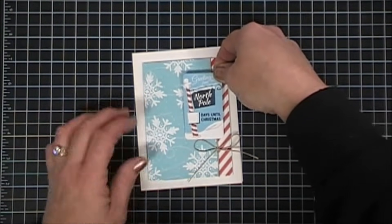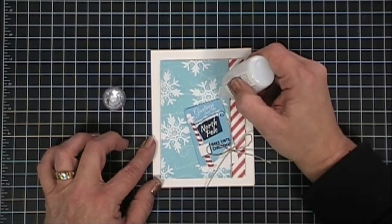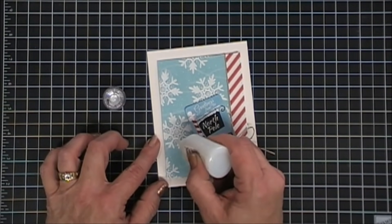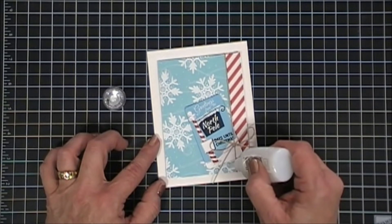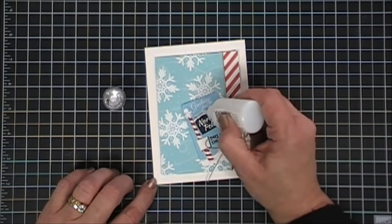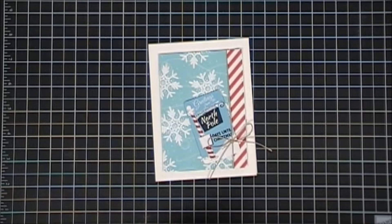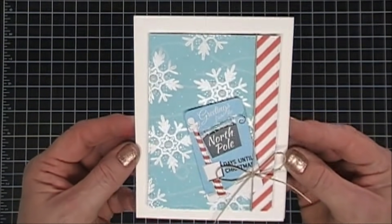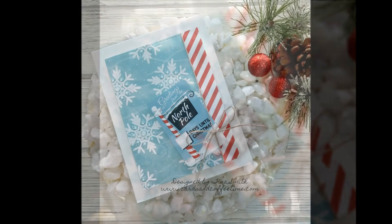For this card, all I'm going to do is take this little sticker that says Greetings from the North Pole. I did add some fun foam behind it and placed that at a diagonal on my panel. Then I'm going to add a little sparkle with some more of the White Blizzard glitter drops. Super easy — and you can customize it. There's a little blank square that says days until Christmas, but I didn't know when the recipient was going to get it, so I left it kind of blank.